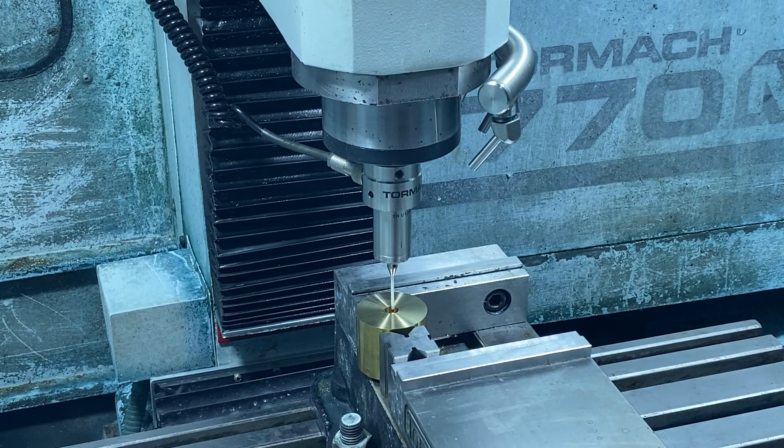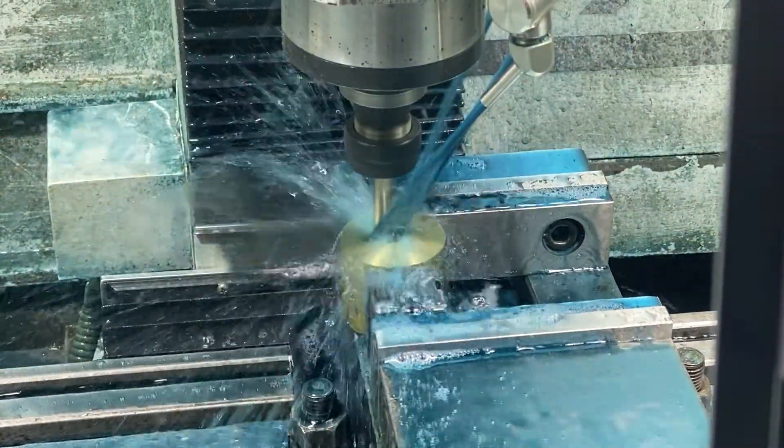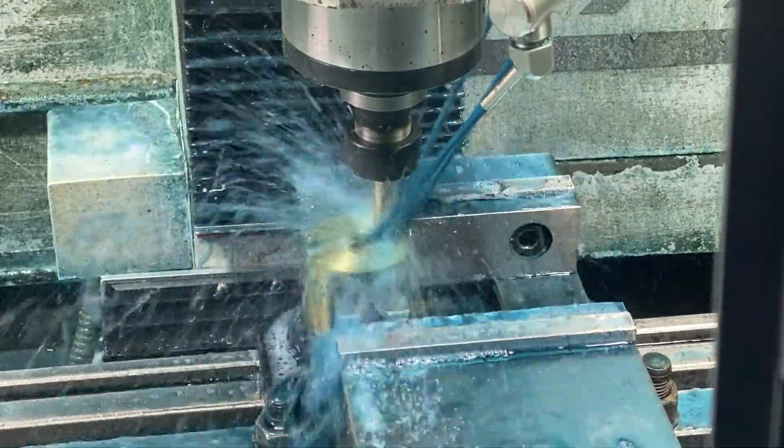Coming over to the mill, the first thing I do is use a probe to find the center, so it matches my setup. This was the pocket operation, coming down with a 3-inch end mill.